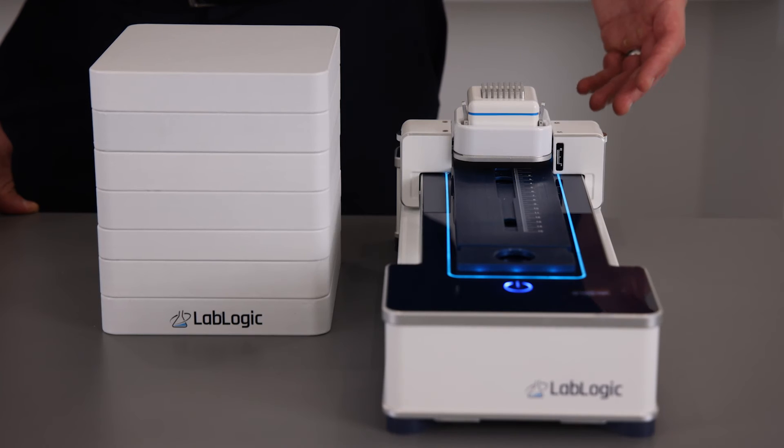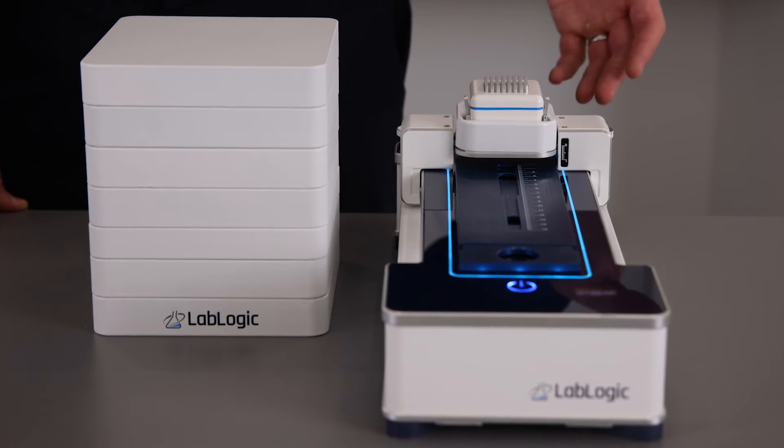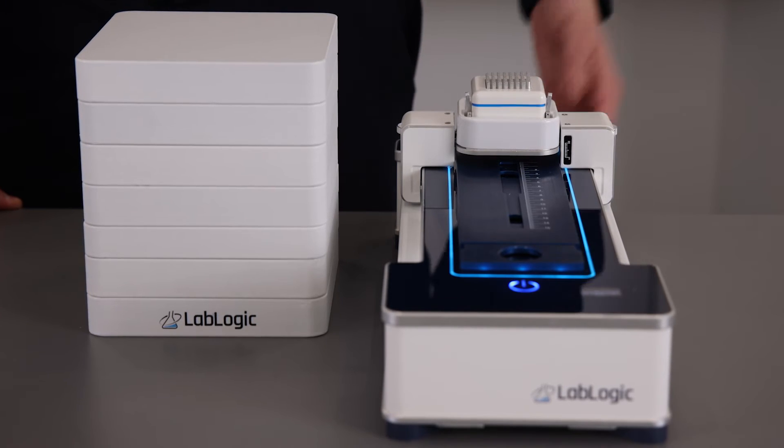The DualScanRAM consists of a single radio TLC detector and a radio HPLC detector in the same system, saving you valuable bench space.